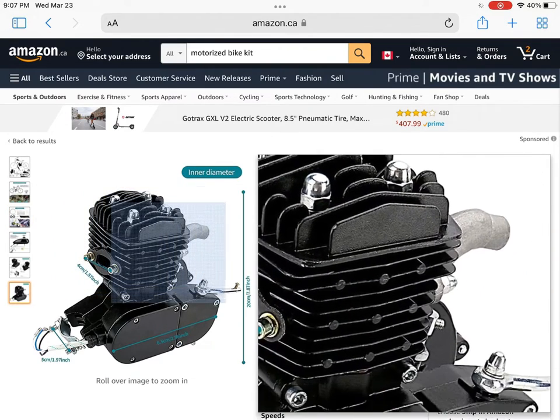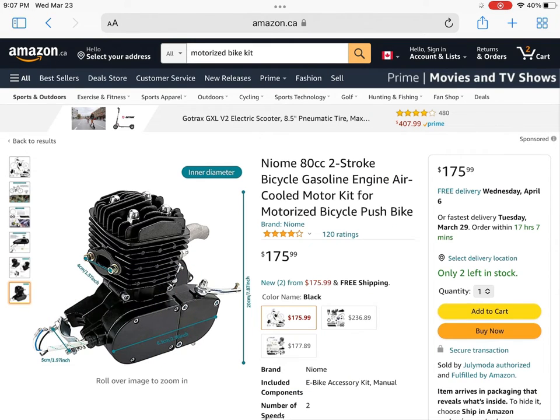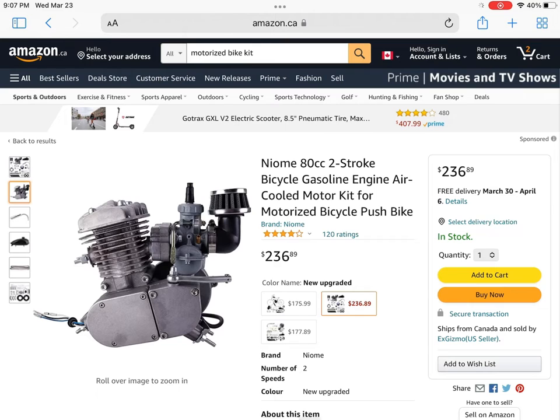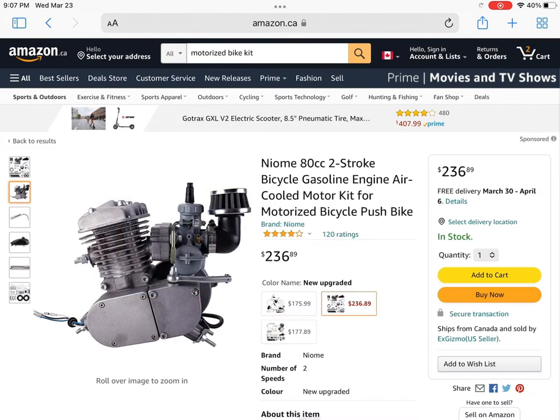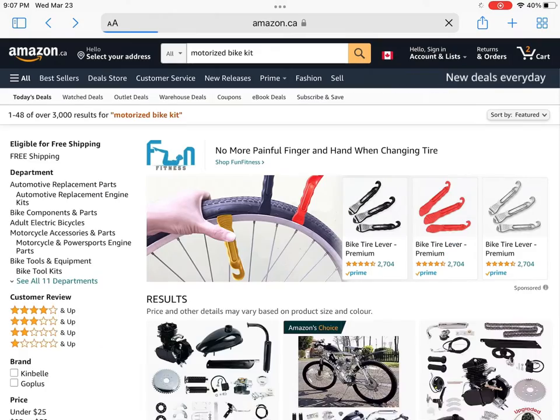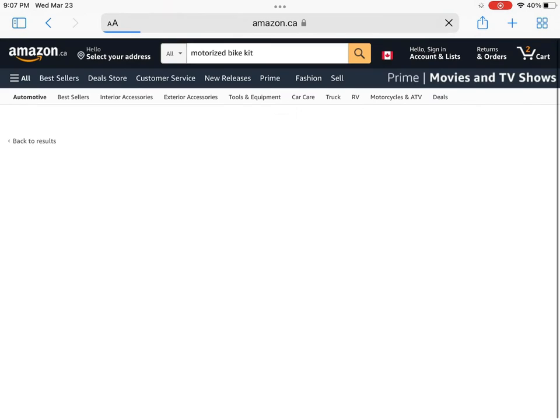Mine is the black model, which is the exact engine you see here. I did do porting and polishing to mine, but I'm not going to get into that. There's an upgraded version that comes with a VM18 style carburetor, but it still has a stock exhaust, so I wouldn't recommend that. You can see here there is also a 50cc kit — actually no, it's a 110.